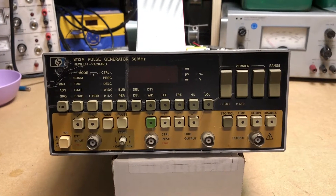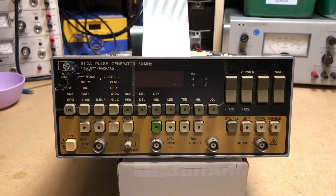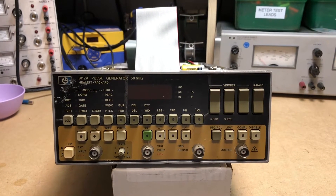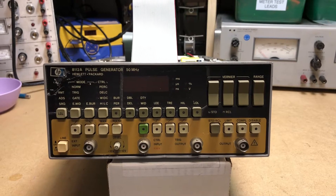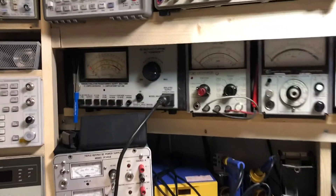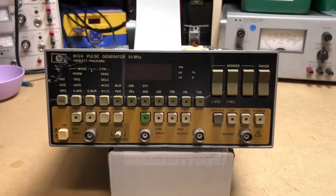He told me it didn't work - I knew it wasn't working but didn't know what the issue was. Anyway, it was next on the shelf to take a look at, so I've got it set up here on the bench, plugged into the isolation transformer. We'll power it on and show you what it does.